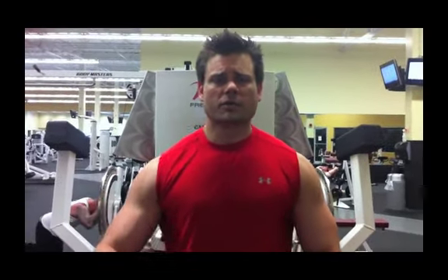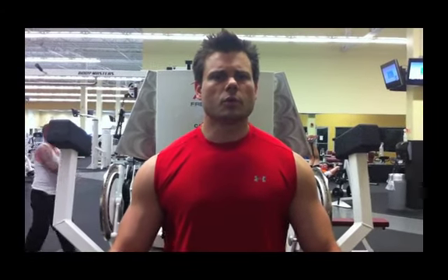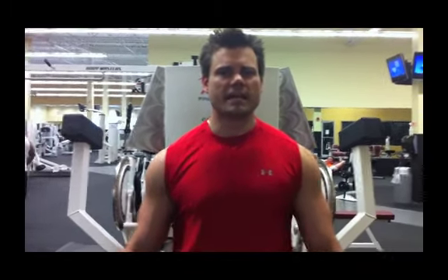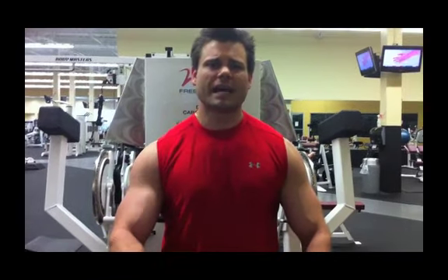So let's just say your bicep muscles are your weak, lagging body part. This is something I kind of discovered on accident — I want to show you what I do when I do upper chest. What happened was I noticed that my biceps were becoming very tense at the end of the exercise.